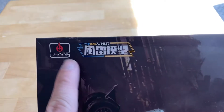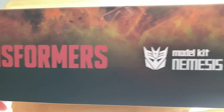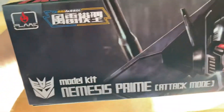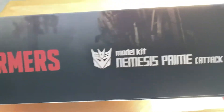So again — Transformers model kit, Nemesis Prime, in Attack Mode. Flip around this way. Another look at that tasty mug. Same parts here, and then more stuff there. Definitely needs to let you know that it's in Attack Mode.